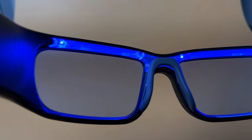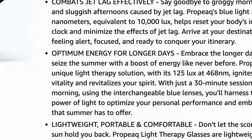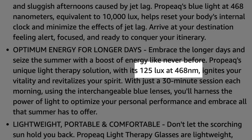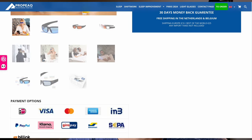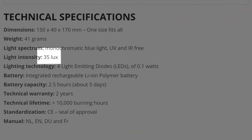And fail number two: the light itself — and this is where things get a little sketchy. These glasses work by emitting blue light from four LEDs from the top band of the glasses. It's a great design, really, but they don't emit enough light. The Amazon listing claims that these glasses emit 125 lux at 468 nanometers, which would be very blue and both impressive and effective. But if we take a look at the official website specifications, they claim they emit only 35 lux. These are two completely different numbers, and it sounds like we have a mystery on our hands.